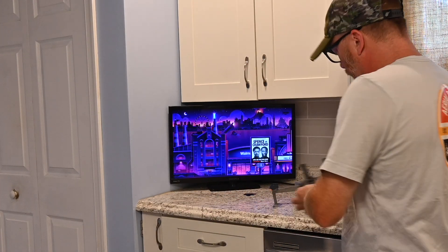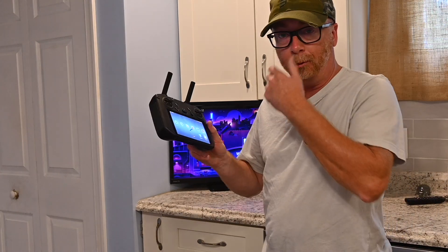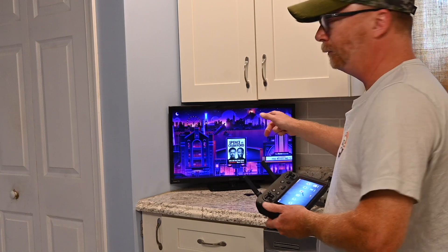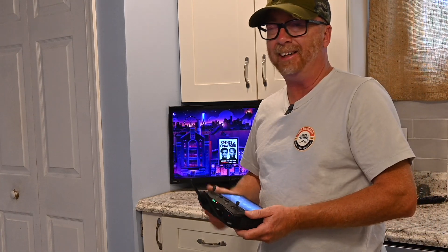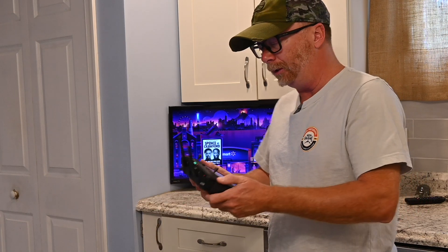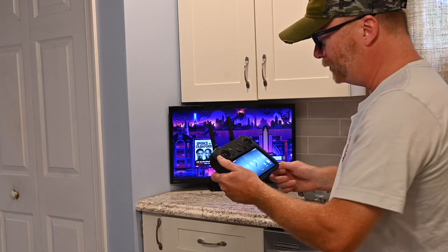Hey everybody, John here. I want to show you guys a little hack I found — I knew about it a while ago, I just never had time to make a video. But if you own a DJI RC Pro controller and a casting television, I'm using my Roku, which is probably about eight or nine years old and has the casting availability — you can check this out.